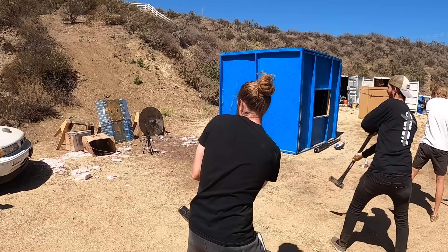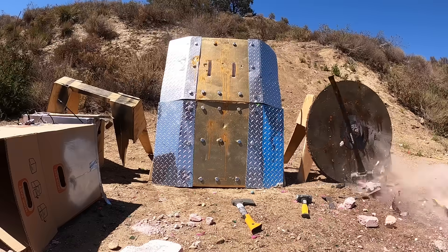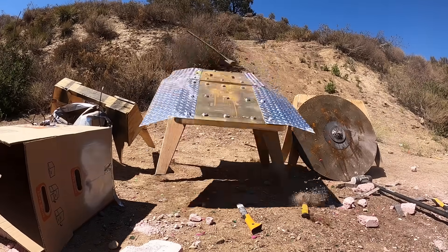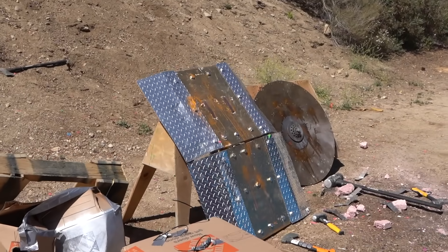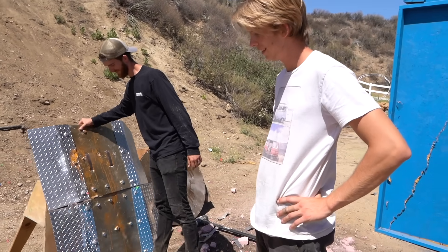Ready your sledgehammers. Go! Mine's good. That one's hard to hit, but our shields are fine. Yours is fine. They're all fine. This is great.